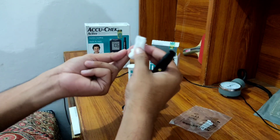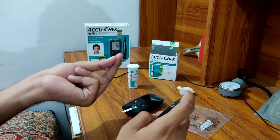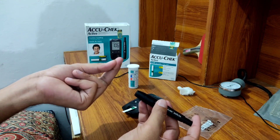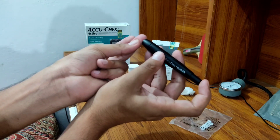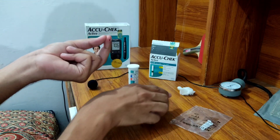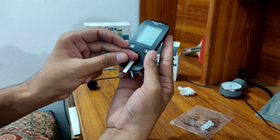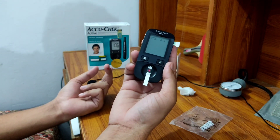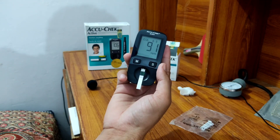The lancet is ready and you can prick your finger. I usually select the middle finger, and the side or lateral side of the finger is preferred because there are fewer nerve endings there, meaning less pain. Once you prick the finger, you will see the blood coming out. Then place the edge of the finger on the test strip like this and after a while pull it away.